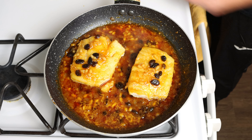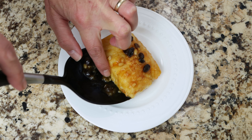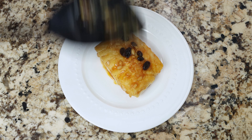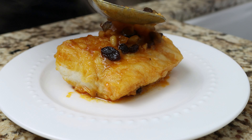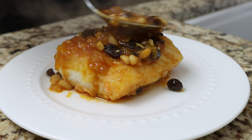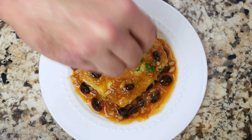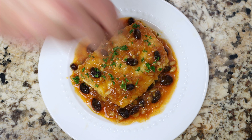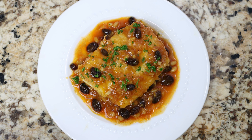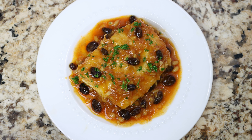I'm going to remove the pan from the heat and transfer one of the fillets of cod into a serving dish, then top it off with some of the sauce. For the final touch, we'll sprinkle it with some chopped fresh parsley. Check it out — bacalao a la miel, Spanish cod with honey. Beautiful presentation, filled with so many great flavors, and the best part, all done in under 30 minutes.